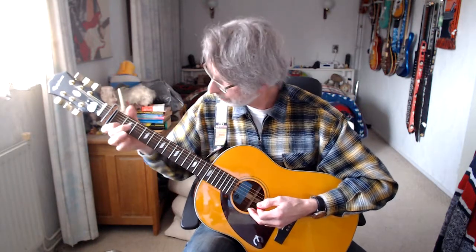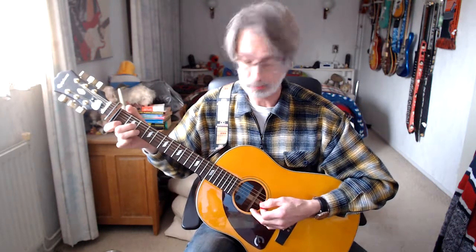Before we start playing, we're using a capo — bar clamp, whatever you name it — on the first position of the fretboard. And now we're going to try to play the song, starting with the intro. I'll play it out for you first and then explain it. Here we go.